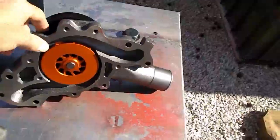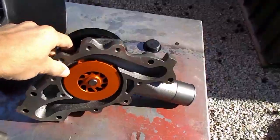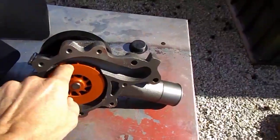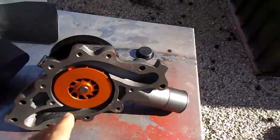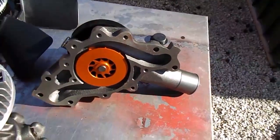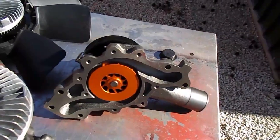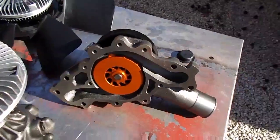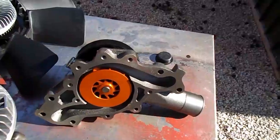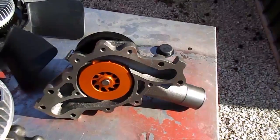The difference is on this side — this is where the magic is. We've actually got the billet aluminum impeller, which has tighter clearances to the housing, and the vane design on it is going to move more water and create a little bit higher pressure in the system.